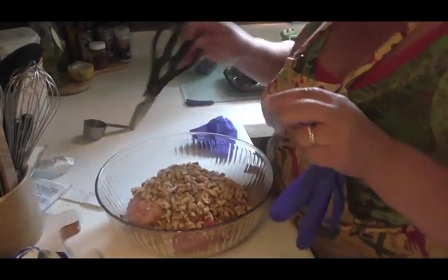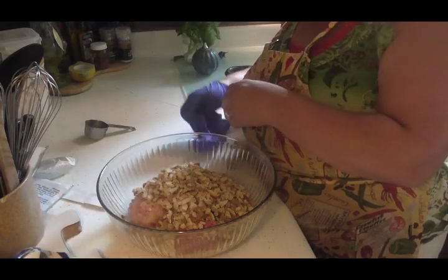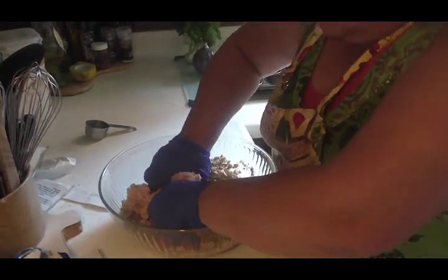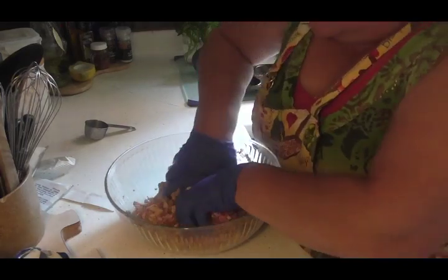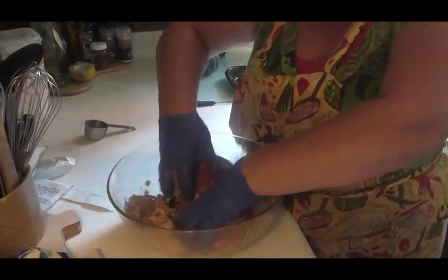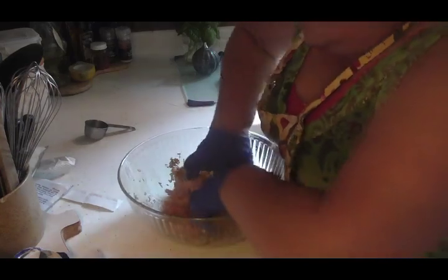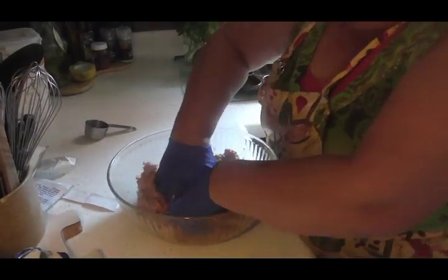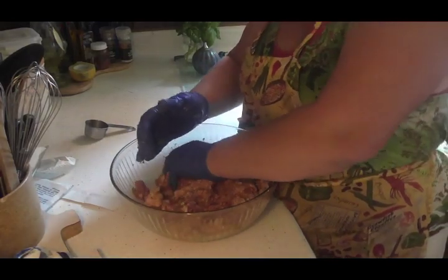The only way to get this mixed up really good is to put a pair of gloves on and get in there with your hands. I'm going to mix it up really good. I don't need to add any salt — I might add a little extra pepper, but the stuffing mix is seasoned and I've got the onion soup mix in there, so it'll be seasoned pretty good. You can make this up just this way and put it in your freezer without browning or cooking it at all — just use it as a freezer meal for a later date.